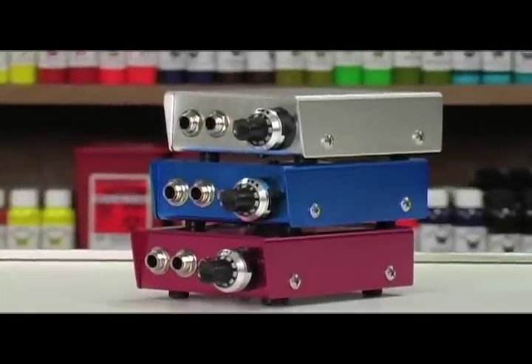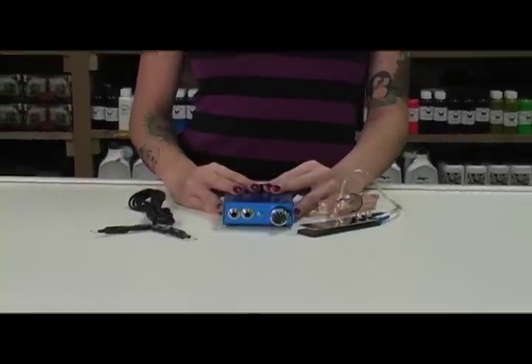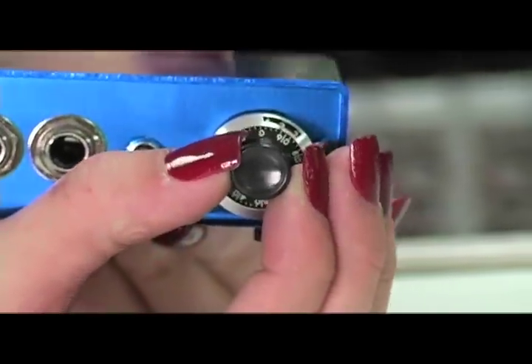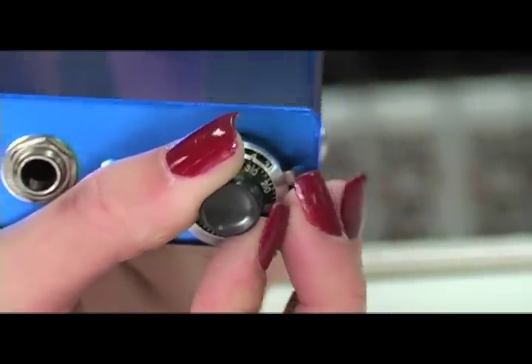It comes in three popular colors and is very small, so it's perfect for conventions, traveling, and it fits great in your workbox. It features a 10-turn precision voltage knob, which will let you get that very specific setting you're looking for.